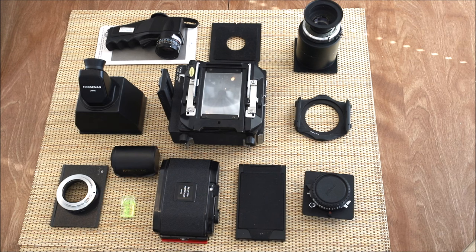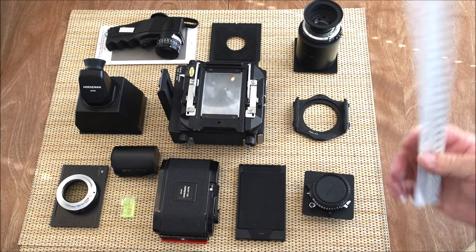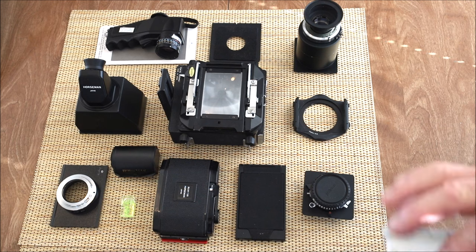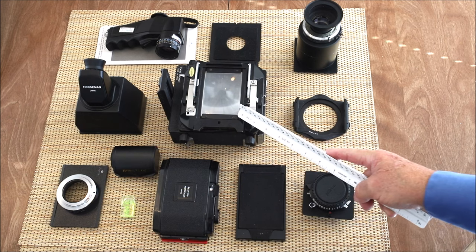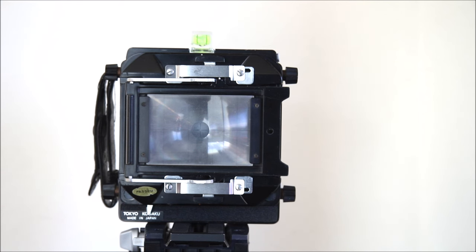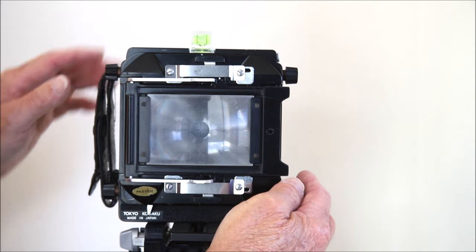I can demonstrate the movements and shoot a little video, which I'm going to be doing for you in the near future. That about sums it up, except I normally have my cable release and some filters, but this is the basics. This is by no means all of the accessories — it's an unlimited, fabulous system. Everything that fits on this VH also fits on my little Horseman convertible, so it's all interchangeable.